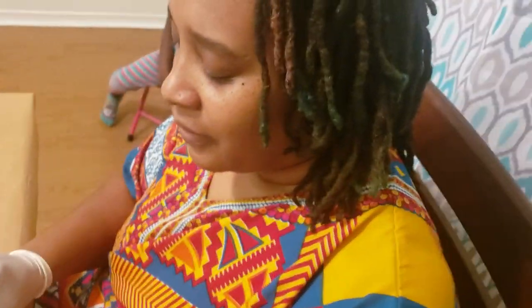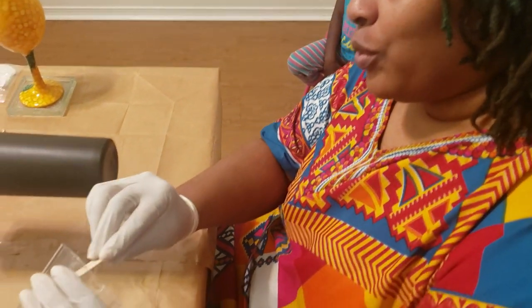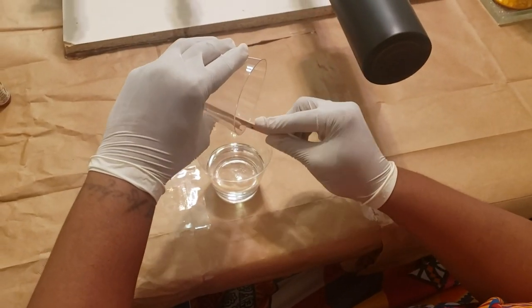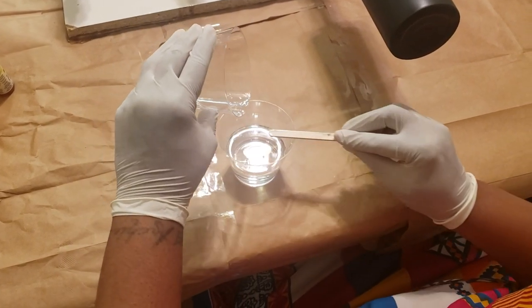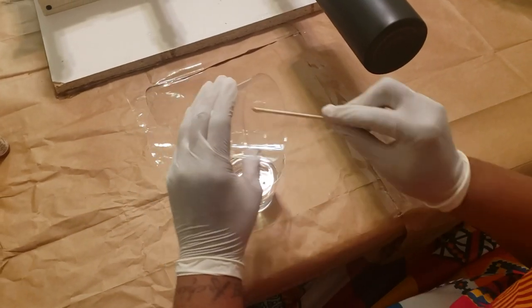Hi everybody, it's Kandi from Custom Queen Designs. I am back, finally. I know it's been a long time. I apologize to all my subscribers and viewers who were looking forward to seeing me put some more content up here, but I've had some personal issues—health issues and a move. No longer in Texas, now in South Carolina, but still doing my thing and getting back up on it.